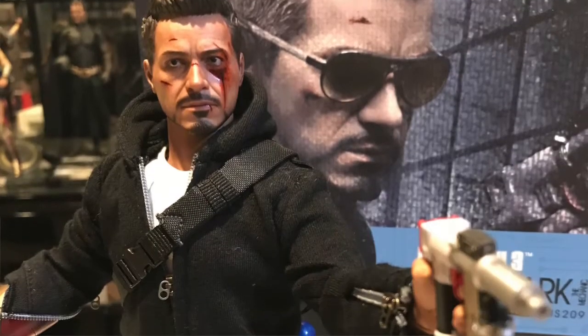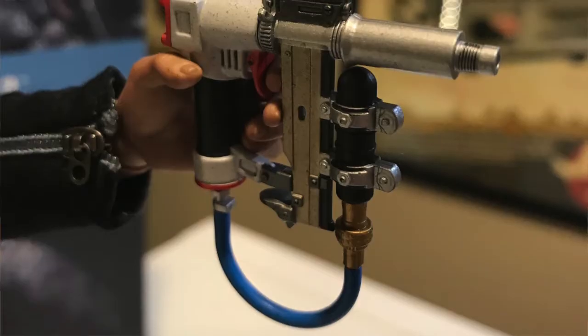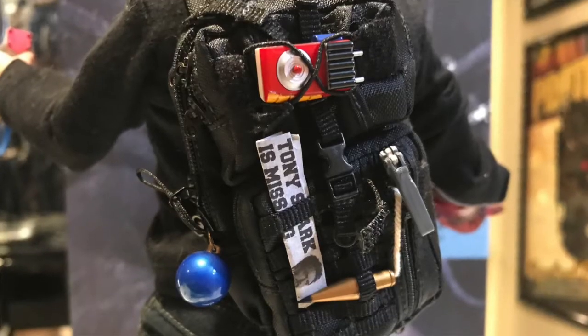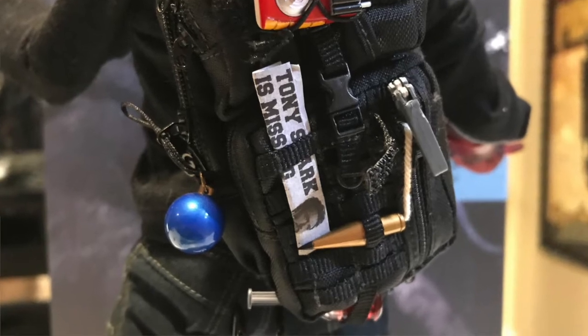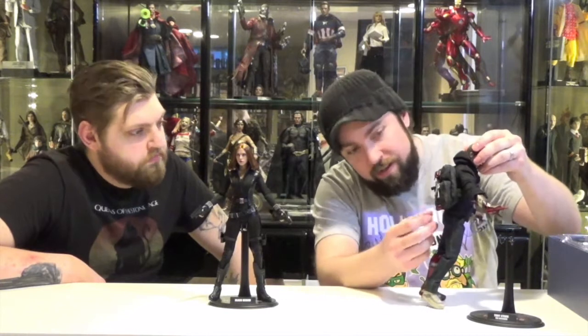We'll go to Tony Stark first. This is from Iron Man 3, when he loses his suits and he's got to improvise some weaponry, so he comes with a bunch of the stuff that he makes in the movie. He has this air pressure nail gun he makes. On his backpack there are accessories — he has a newspaper article about him being supposedly dead, a little homemade taser, a homemade grenade from a Christmas ornament, and some kind of injection syringe and bottle mix that he made.